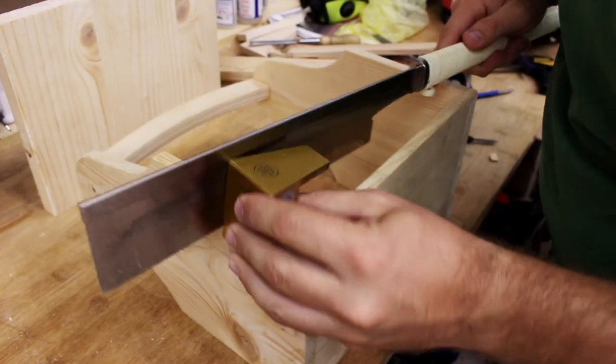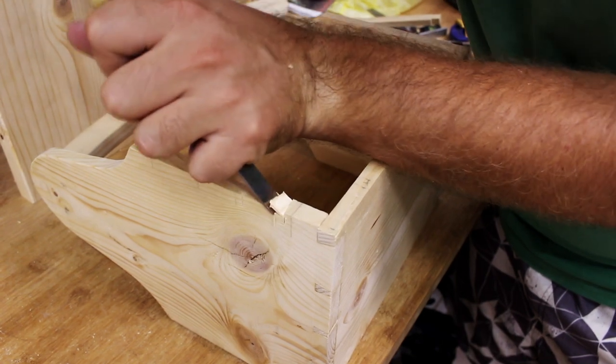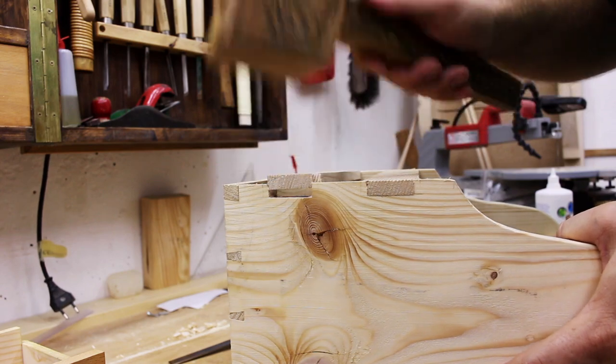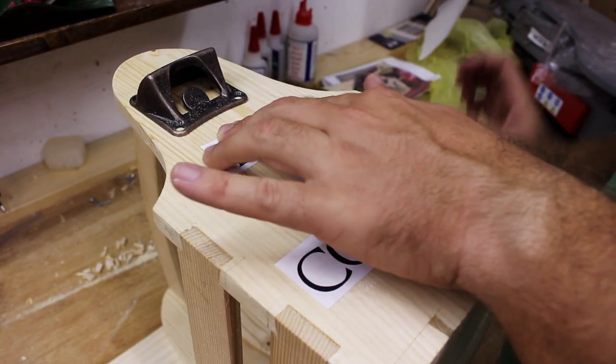I moved on to making the sides and also joined them with a dovetail joint. Then I carved the design using a knife.